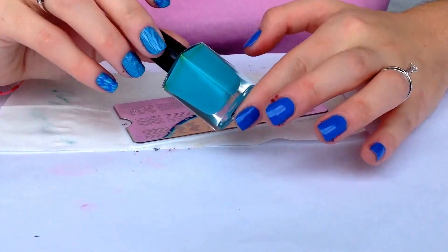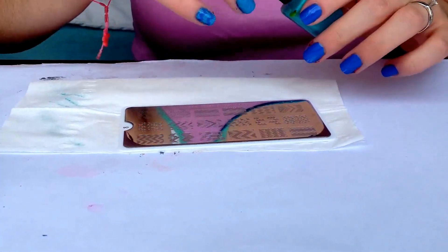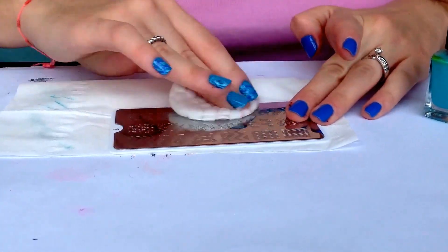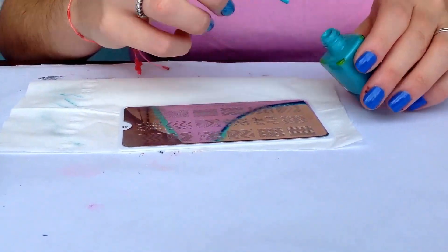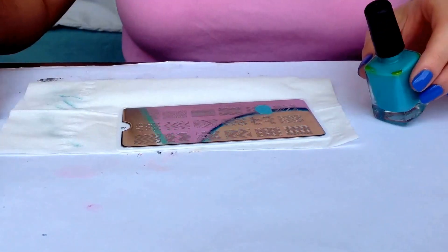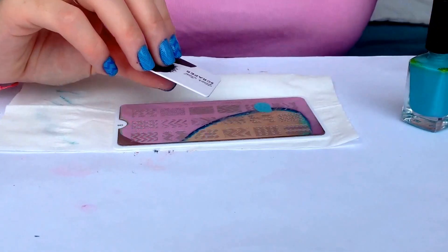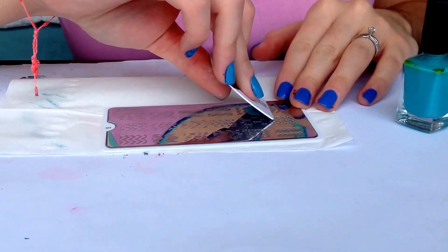The color I'll be using for stamping is aqua. First of all, you have to clean your plate with acetone, then apply your polish, and then you have to grab your scraper and scrape off at a 45-degree angle.